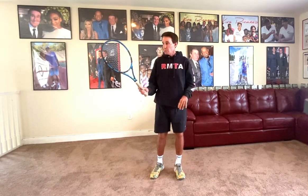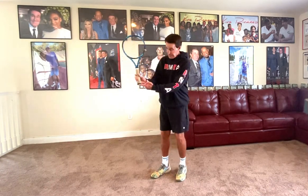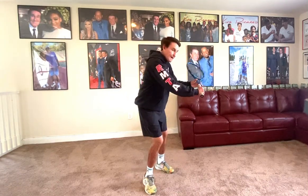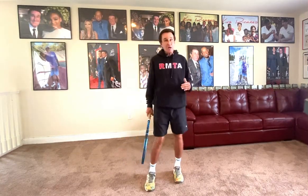But on the volley, one of the most common mistakes — people have a tendency to bring the racket down. This is the butt cap. Try to keep the butt cap up the whole time. A lot of people go straight down and chop it. A lot of people go down too soon and chop it.